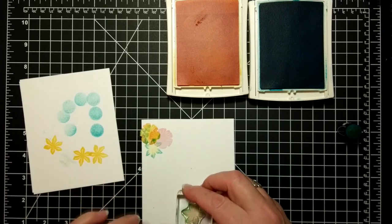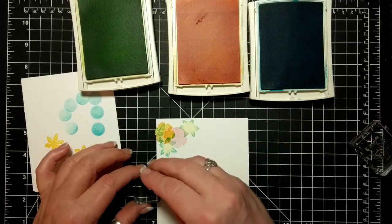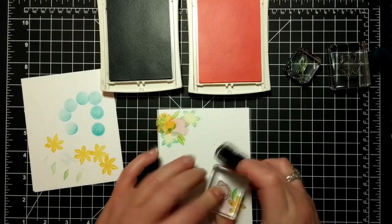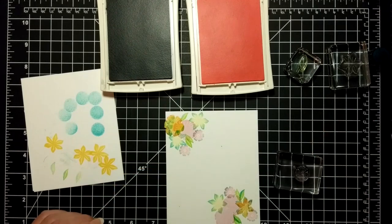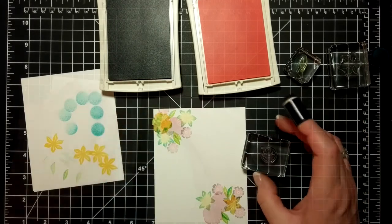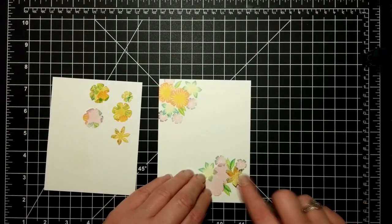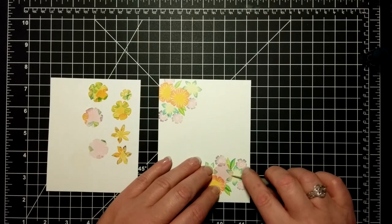I'm going to speed this up now since you've seen the technique. My leaves are in Lemon Lime Twist and Tempting Turquoise, keeping the same blue. My third color combination was Pink Pirouette and Wisteria Wonder for the small little flower. I kept on stamping and masking and created two clusters — one in the top left and one in the bottom right — then revealed some of the flowers and eventually filled in the corners.